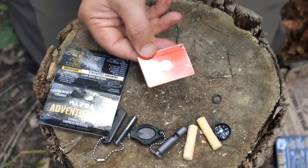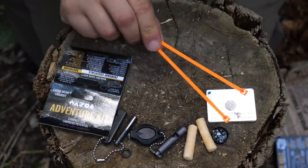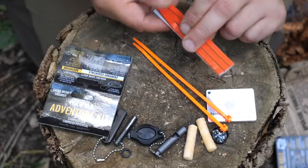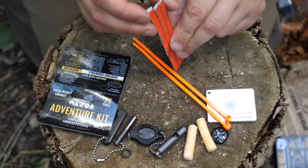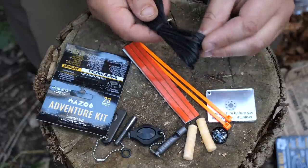We have a signaling mirror — a proper one with the aiming hole, made by SOL, with a protective cover on it. There are also six zip ties in a kind of day-glow orange, which I believe are trail markers — wired plastic. And if I'm right, they're reflective.